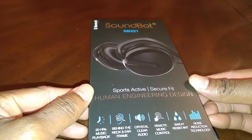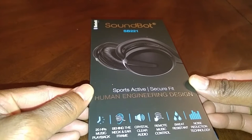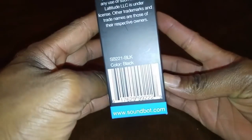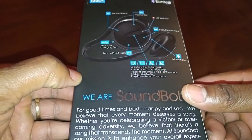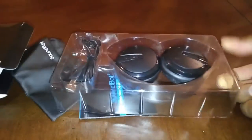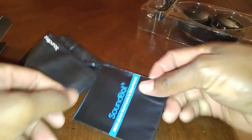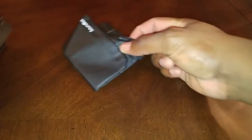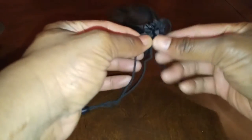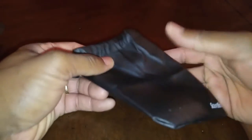Let's just see what's in the box. SoundBot SB221, Sports Activity Secure Fit. Let's have a look in the box. Open it up and put it to the side. You have a little carrying case or pouch with the SoundBot logo and some drawstrings on the side to tighten it up and open it easily.